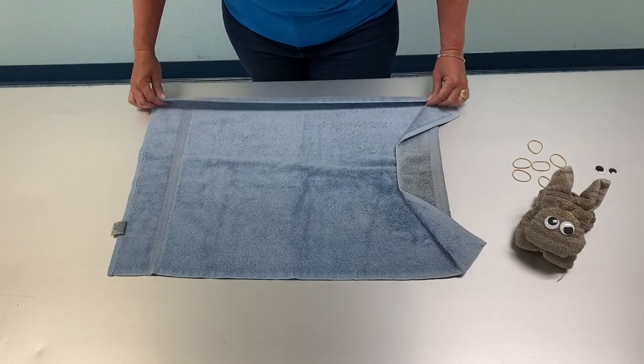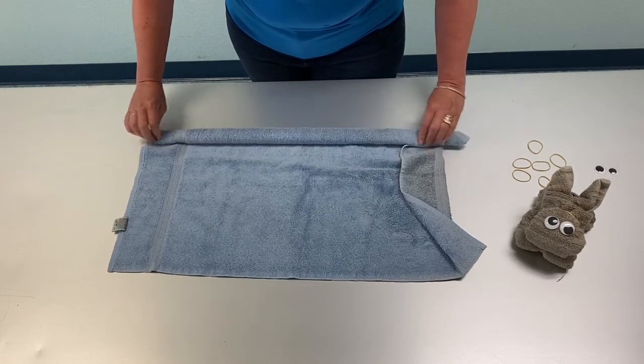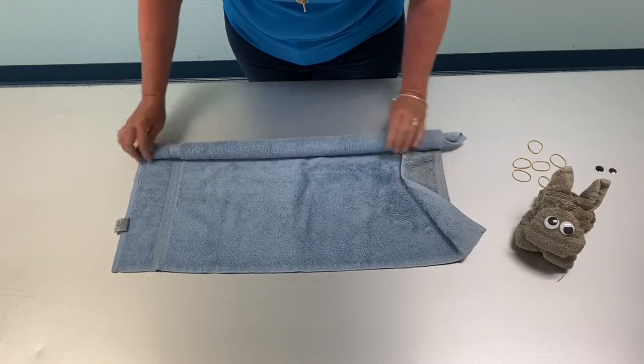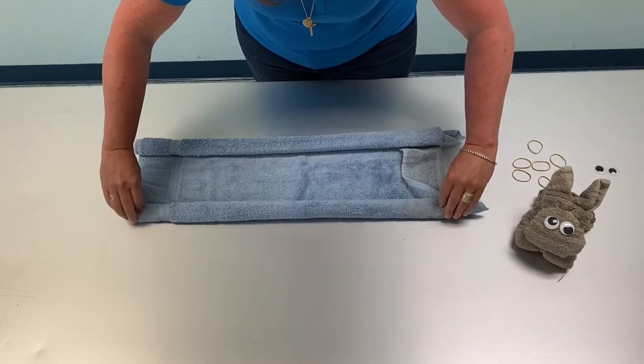Then you're going to go ahead and roll towards the center, and then roll this side towards the center until they meet.